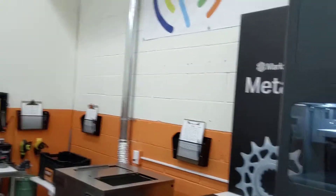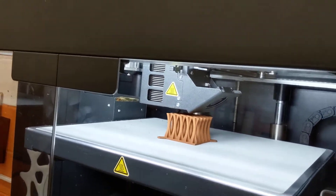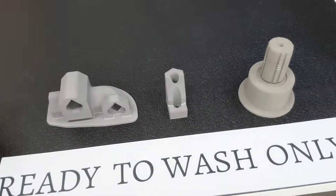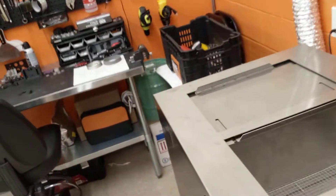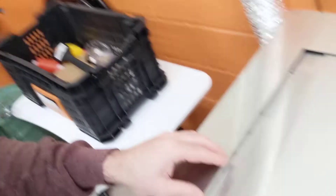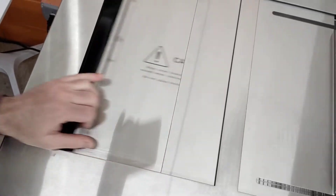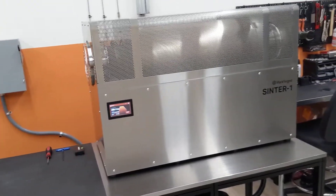Basically the way this works is that you print the part on the Metal X. It is partly copper — copper powder, wax, and binder. When the part is finished printing, you've got what's called your green part, which is kind of like clay or wax. You take your green part and it goes into the wash station, where the wax is removed. Then finally the part goes into the Sinter furnace. So it's a three-step process — print, wash, and sinter.